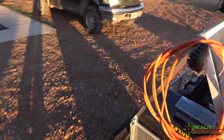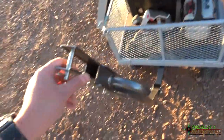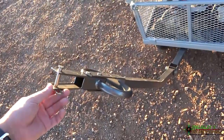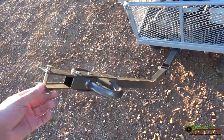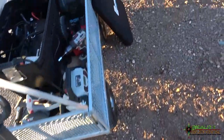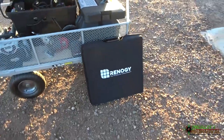It's all mounted to a gorilla cart. The cool thing about this gorilla cart is that I can take and just pull it with my four-wheeler, because it's got the ability to change the handle from one side to the other. So I can pull it wherever I want to go with the four-wheeler, or I can just pull it by hand.